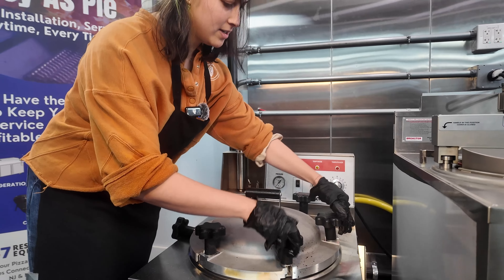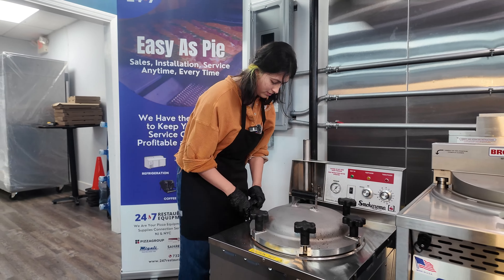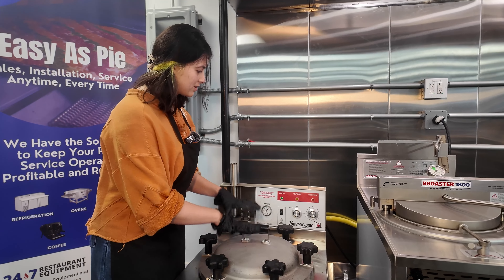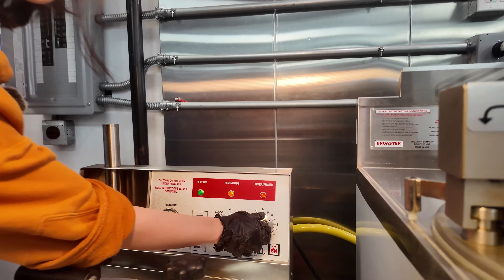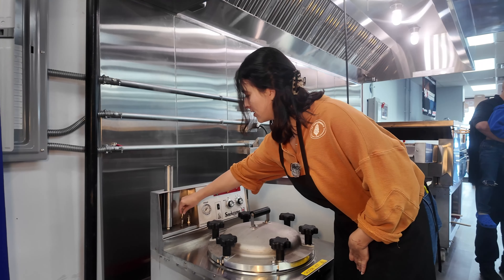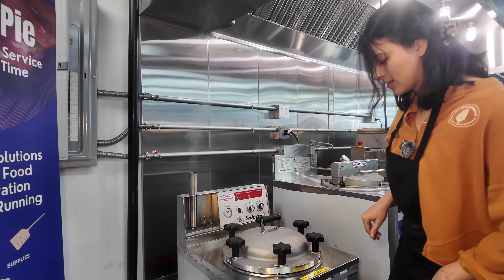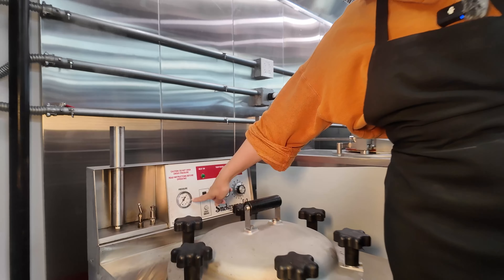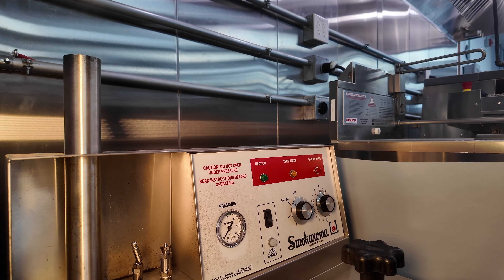You don't want to tighten it too much, because then you won't be able to get them off. Now that it's in place, all I have to do is set the time. An hour and a half later, it seems like the pressure cooking is done, and now we have to just release the pressure. There's another little valve down here, and now it seems like we got all of the pressure out of the smoker.